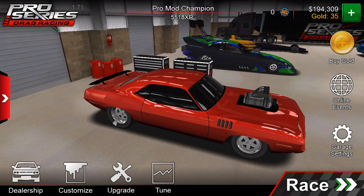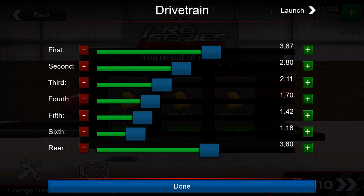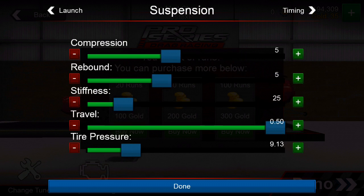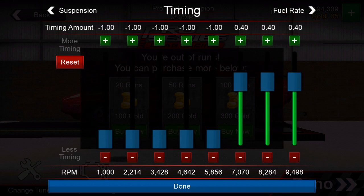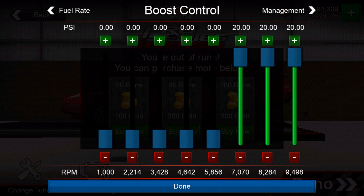So what we're going to do is go to setup. I'm going to flip through these slowly, but what you need to do is pause and pick up the tune. That's your drivetrain — that's what I'm using. Feel free to pause and write them down, and always write your numbers down. If you start experimenting, you forget what you had to begin with. That's your suspension, your timing, fuel rate, and boost control. That's pretty much it.